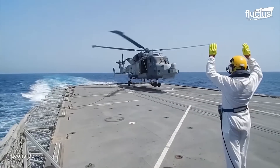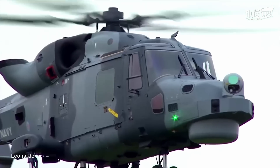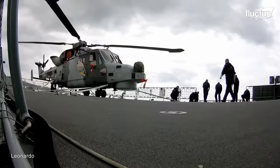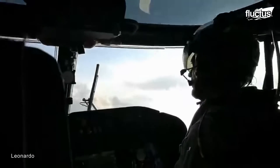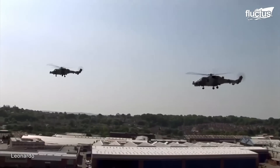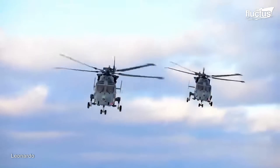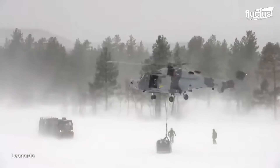Another formidable aircraft designed for military operations in challenging environments is the AW-159 light attack helicopter. It was developed by the Italian company Leonardo in response to the UK Ministry of Defence's Future Links program. The aircraft uses a Fenestron shrouded tail rotor, which reduces noise and signature, making it stealthier in combat operations.